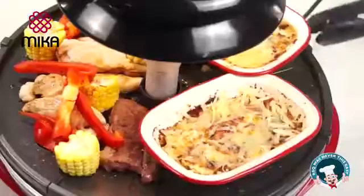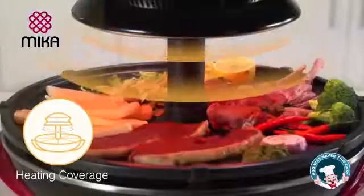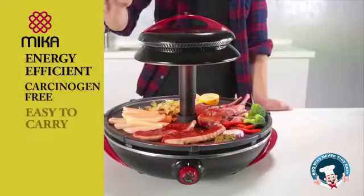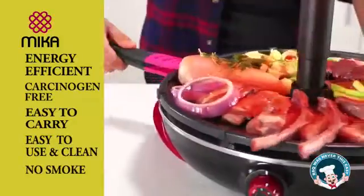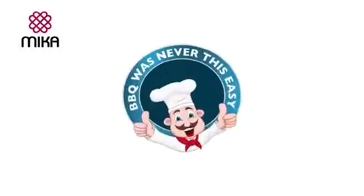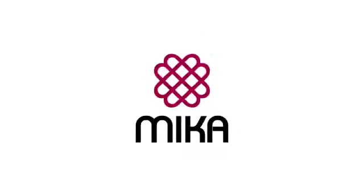The Micah Barbecue Mate is the need of the hour, with features like its ceramic plate, energy efficient, carcinogen free, easy to carry, use, clean, and no smoke. Welcome to 21st Century Cooking with Micah Barbecue Mate. Barbecuing was never this easy. Micah — Inspired Living.